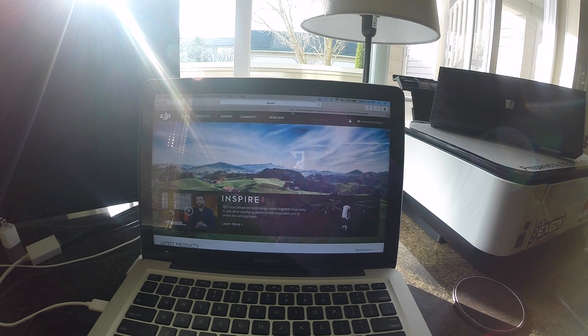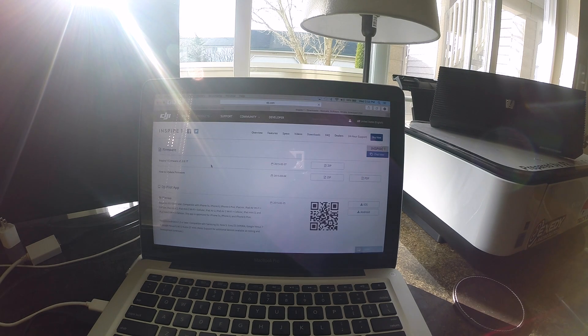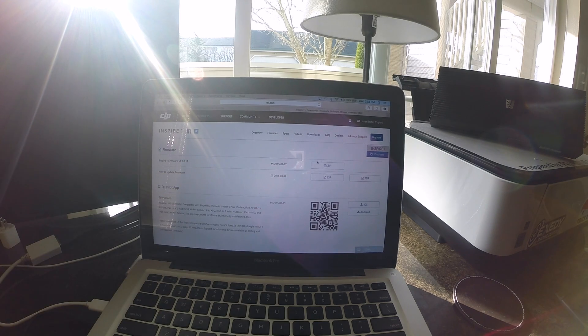On the computer, go to DJI's website, go to support, go down to the Inspire 1 downloads, and then go to Inspire firmware update and grab the zip file.